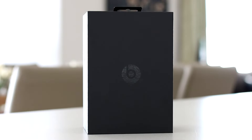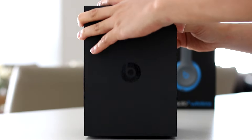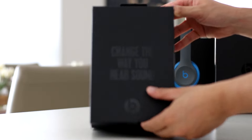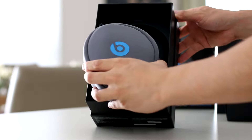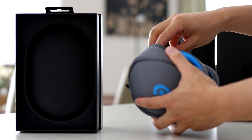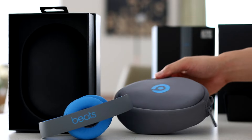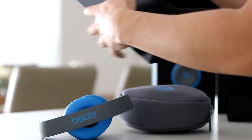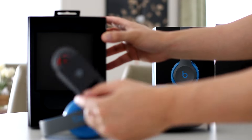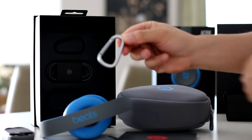When it comes to the unboxing experience, Beats are known for doing a terrific job of making you feel like you're unpacking a premium high-end product. It was enjoyable to unbox the multiple layers of the product packaging. Inside the box you get a soft carry pouch which contains the Solo 2 wireless headphones — and I'm glad to see it's in a matching colour. Other than that you get an auxiliary cable with inline mic and audio controls, an instruction manual, a carry beat clip, and a micro USB charging cable.